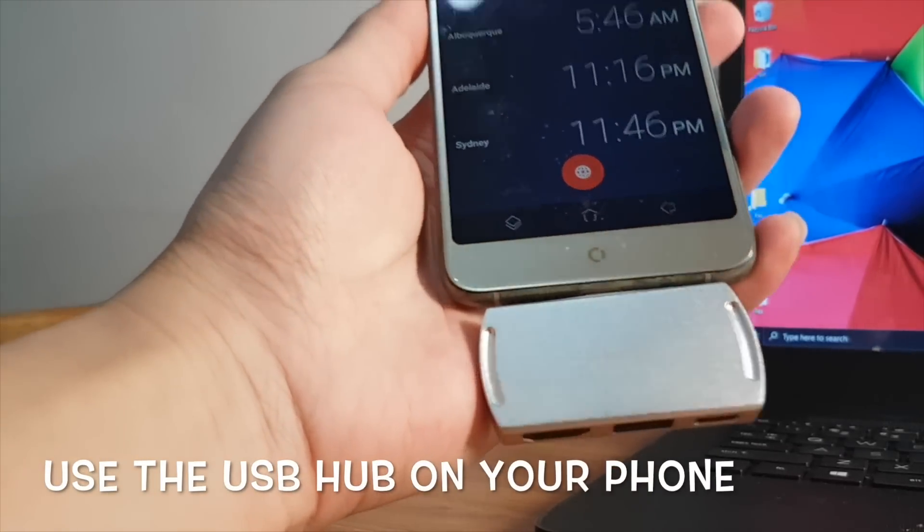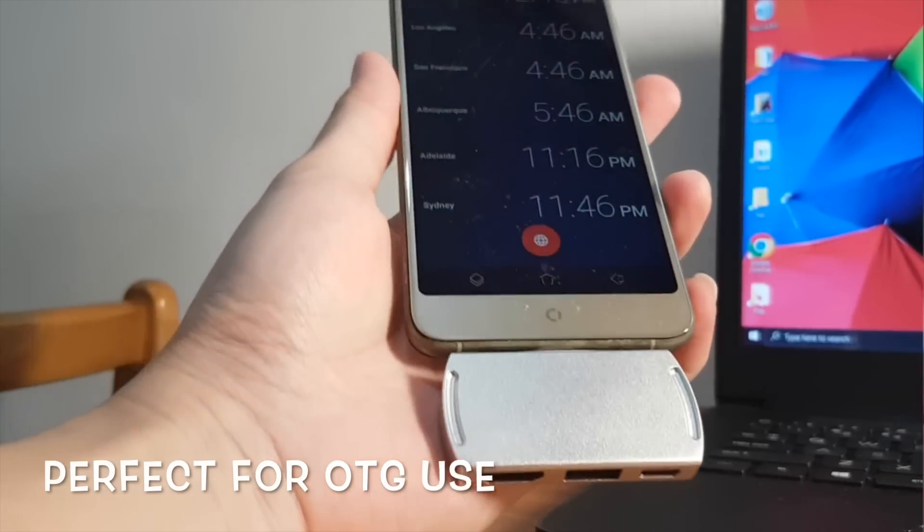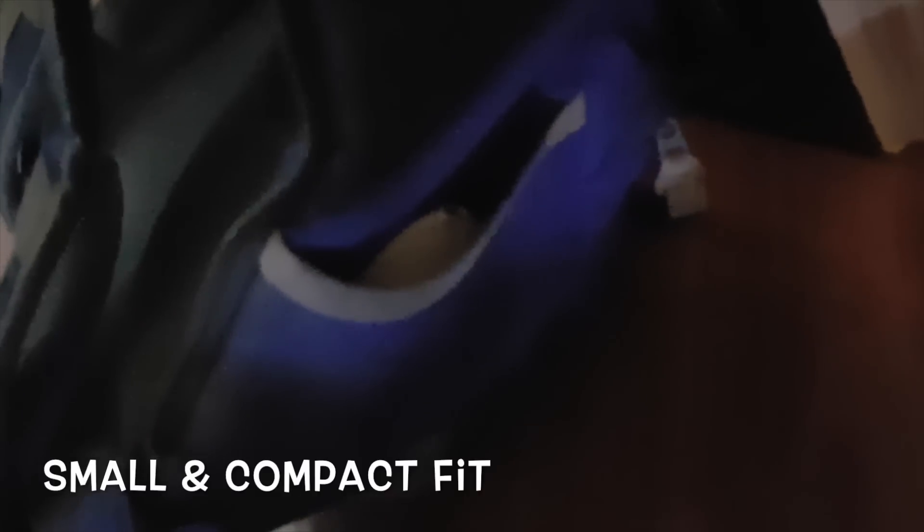The USB hub can be used on phones too, depending on your needs. The mouse is very portable and I can easily carry the hub mouse out by just slotting it in my bag pocket — very convenient.